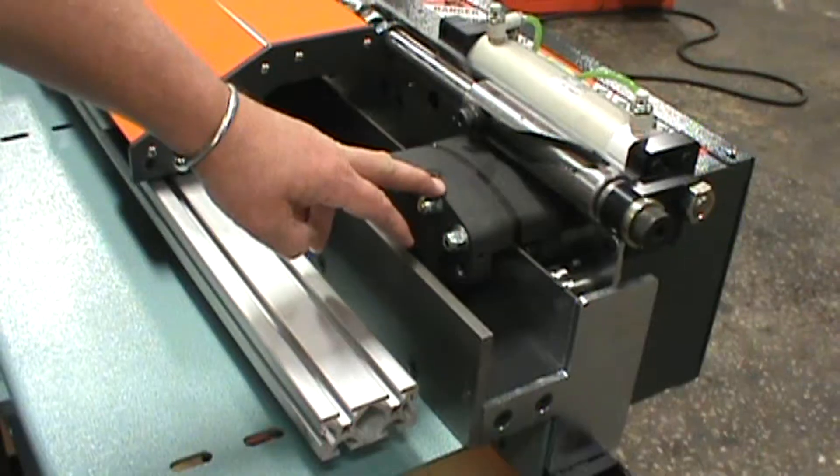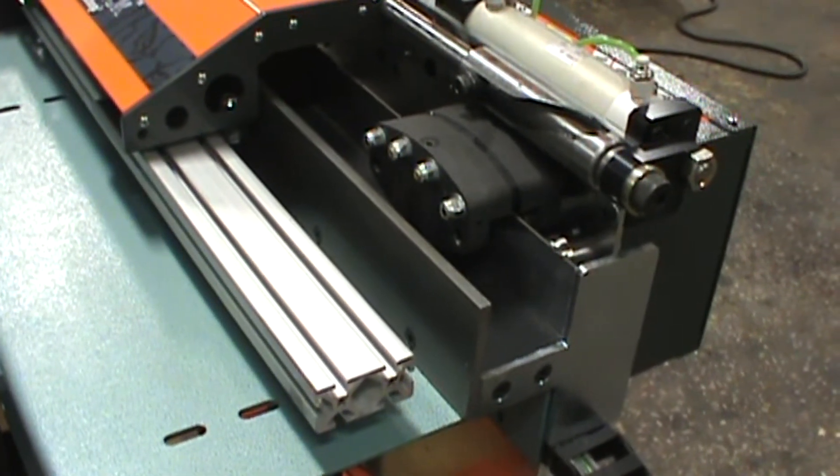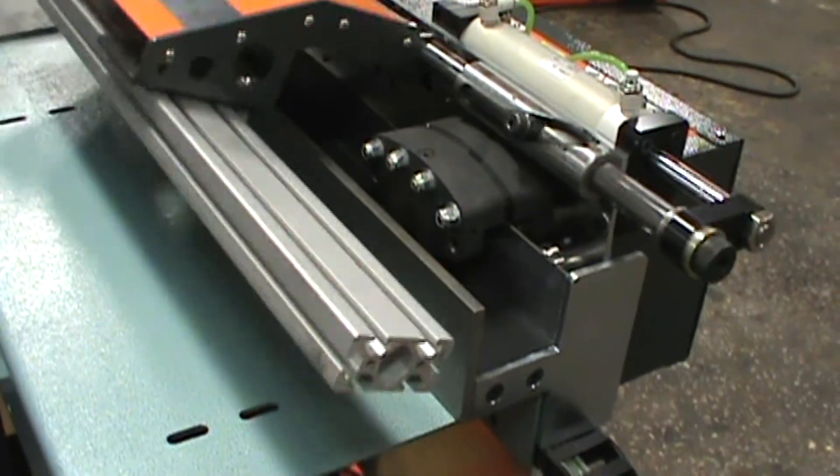You can add one or three disc brakes to your rack system depending on your application. This is like setting the parking brake on your car, giving you true and accurate positioning during cutting.